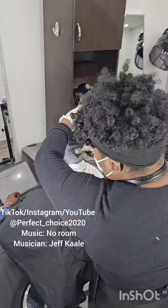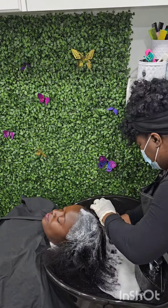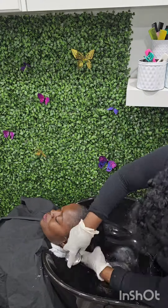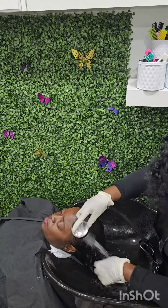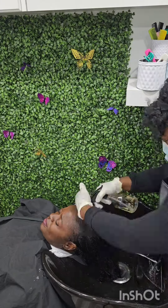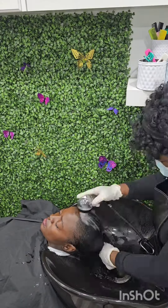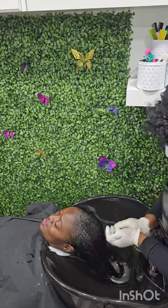I like to do texturizing depending on the type of hair the client has, because I find it's healthier for the hair — the hair grows and still has its thickness and fullness and isn't just limp. I pretty much prefer that, except if I'm doing a pixie cut or short hairstyles, then I prefer the hair to be fully relaxed.